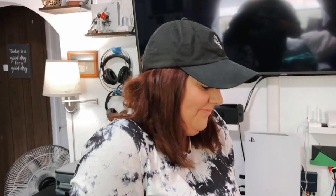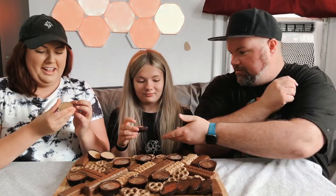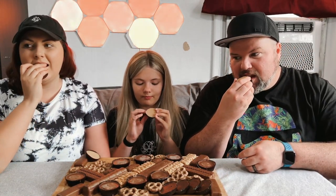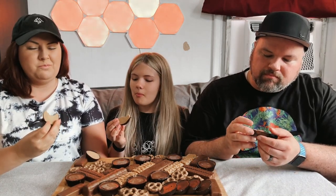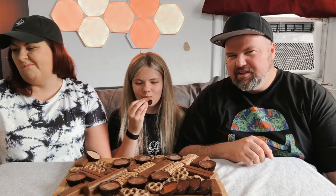Oh my gosh, I'm so excited — can we hurry up and just eat these already? Let's dig in! We're starting there, just like that. Pass it along — this is the peanut butter lovers. Honestly, I don't know if this would be very good. It's all peanut butter, it makes sense, and it's really chalky. Not a fan — it's okay but it's a lot of peanut butter, very dry.